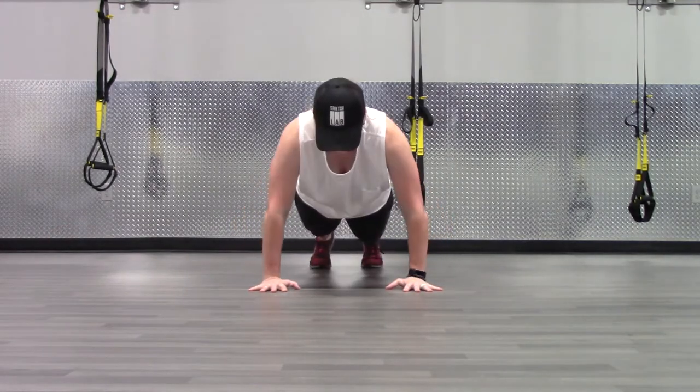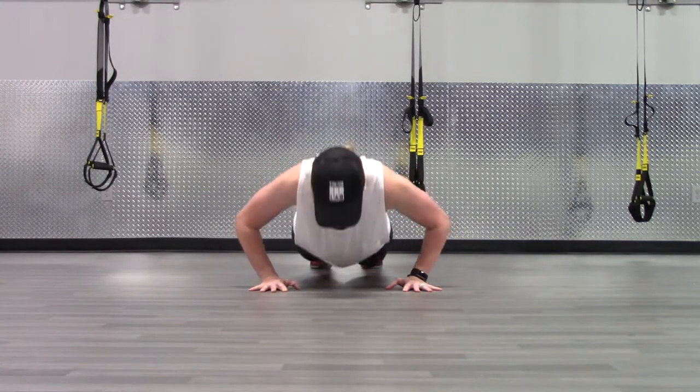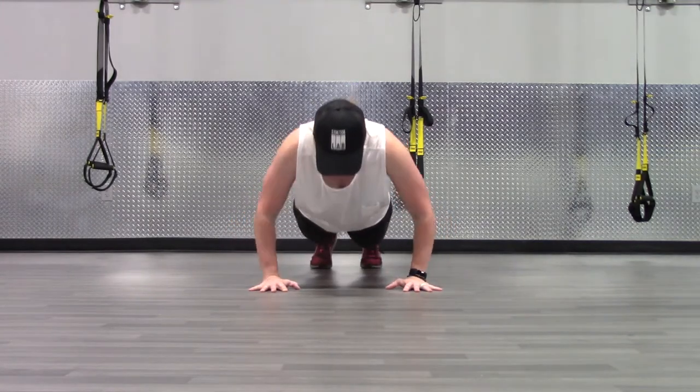Lower your chest near the ground until your thumbs are next to your armpits. As you push yourself up, imagine that you are shoving the ground away from your body.